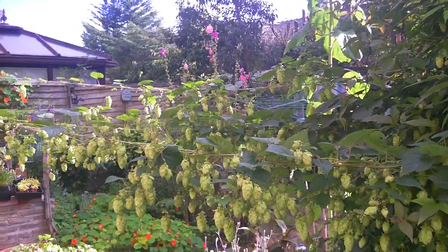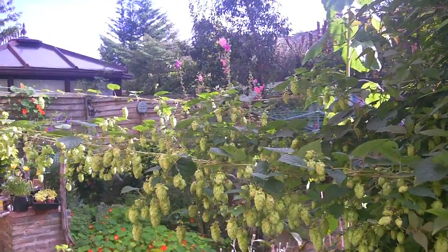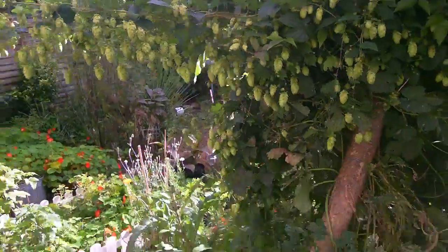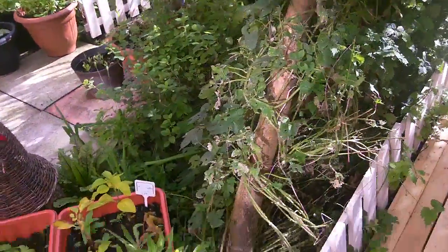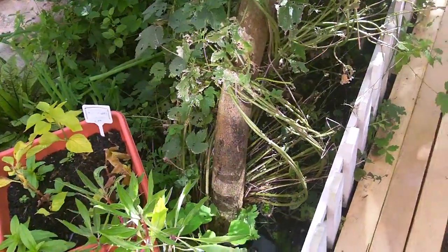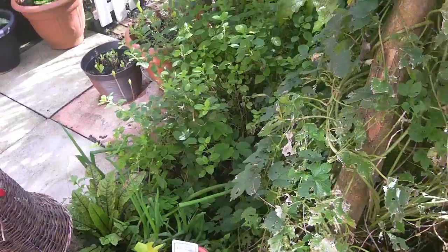We're in Bolton in the northwest of the UK — a temperate climate — and they just seem to do really well. At the bottom of the hop vines where the support begins, the only thing I've really done is kept it weed-clear. There's little bits of mint and lemon balm down there that don't seem to be causing any trouble at all.